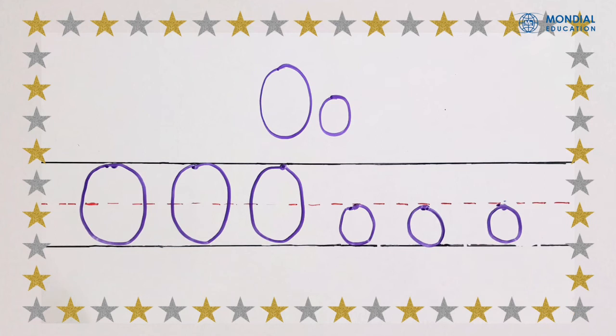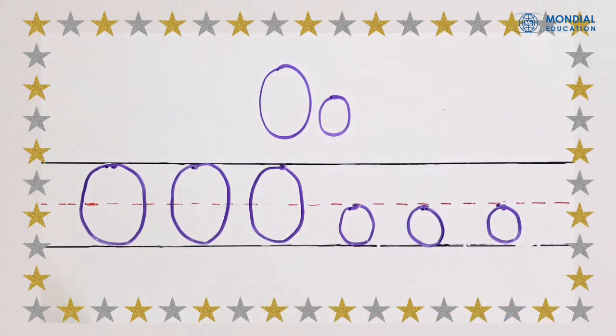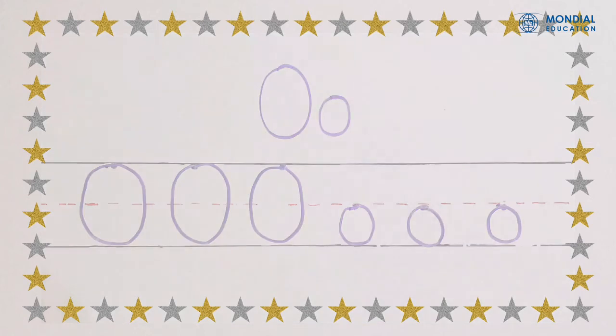Now can you try? Can you do it? Well done, kids! Now you know how to write the letter O.